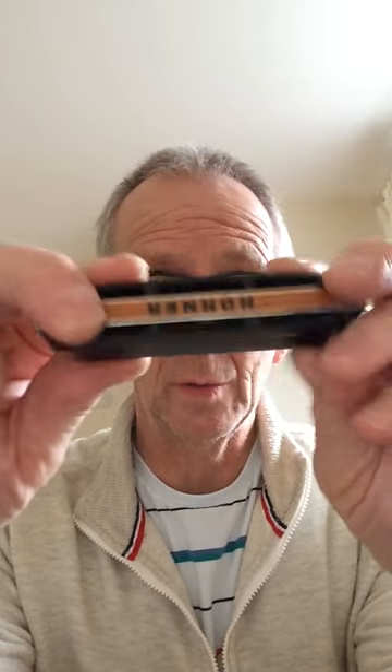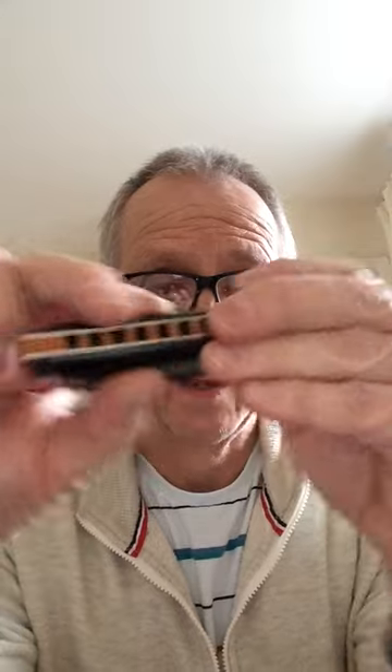These are quite rare as well — you won't find a lot of them. But if you do find one, buy it, because they're very, very good. They're around about £65 to £75. Thank you very much for watching and listening. Please subscribe, follow, and like. Thank you and goodbye.